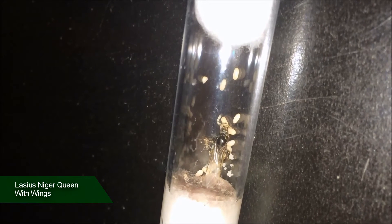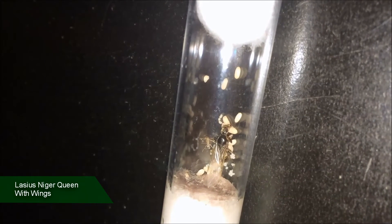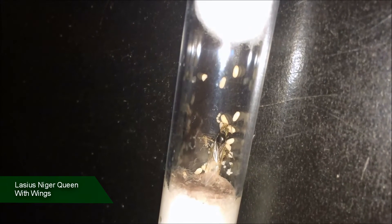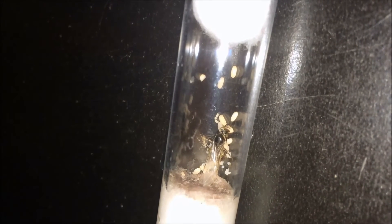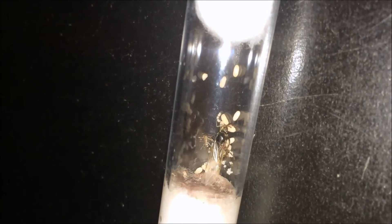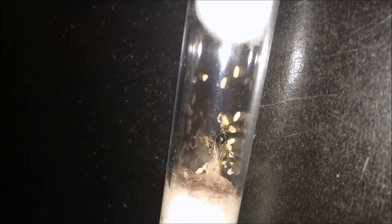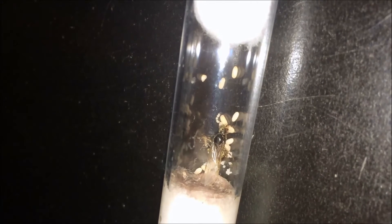She wants to find somewhere to start a colony, and the majority of the time she'll remove her wings for the extra fats and proteins to survive the hibernation season. Because it's towards the end of summer that they mate, majority of the time they won't lay eggs straight away — they'll go straight into hibernation.